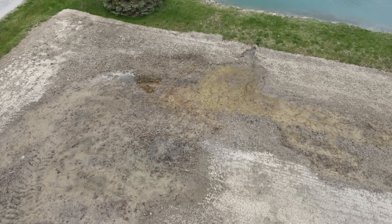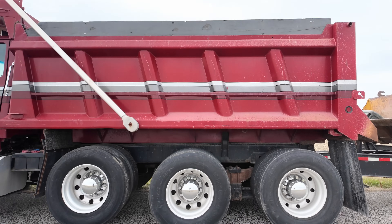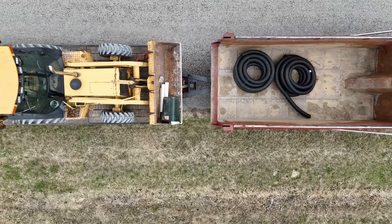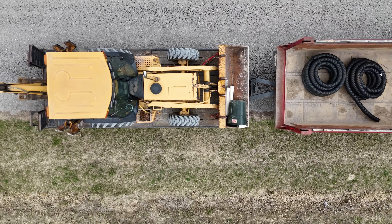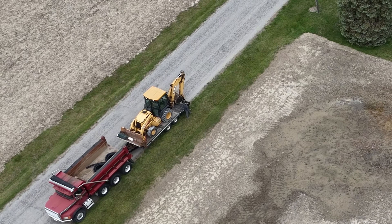That's what we're dealing with today. The corner of this field is very, very wet and we're going to look for the problem. The first thing I did was hook up Louie to the trailer, loaded up the backhoe, grabbed a lot of parts and pieces I thought I might need, and headed over there to tackle it.